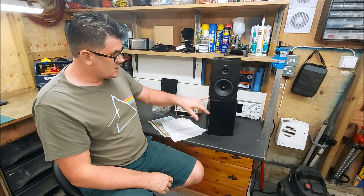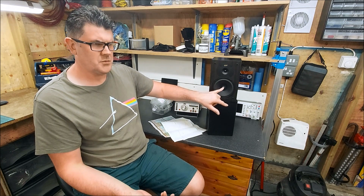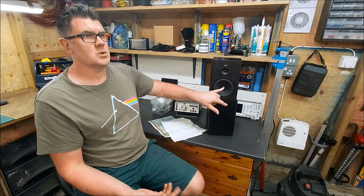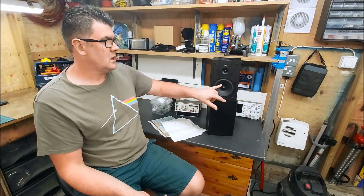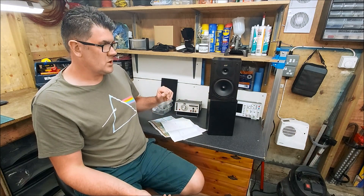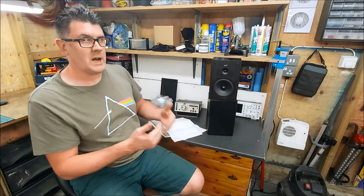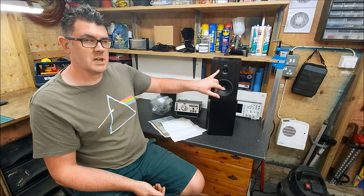I've ended up using a first-order filter on the woofer still. Before, we had a 0.47 mH laminated core inductor. I've increased this to a 0.60 mH air core, which does pull the roll-off back a little bit, so I am leaning a bit more on the tweeter now.